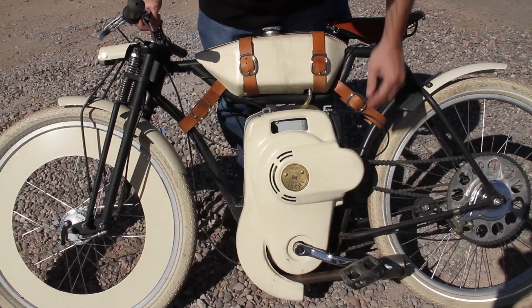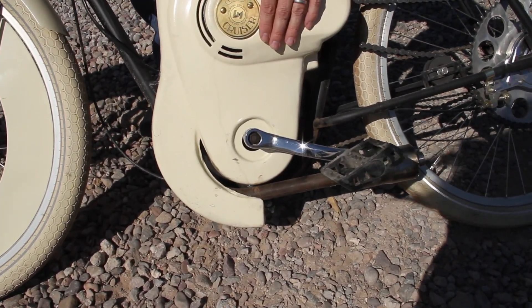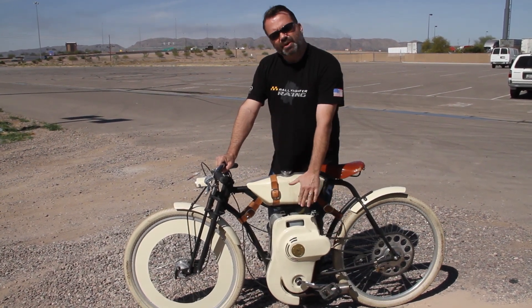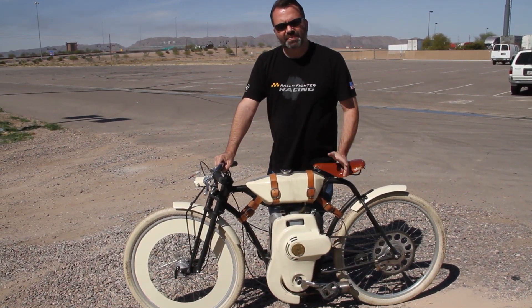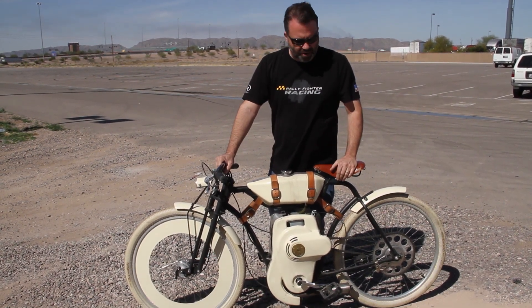Also looking at the crankset — when we did this original one here, it's not using components that we're really happy with; it was just something that was expedient. So we're switching to a different size so we can use better quality components. We're switching to cranks from a mountain bike. It'll be a little heavier duty, going to look better, work better.